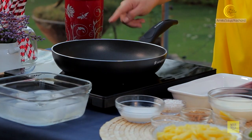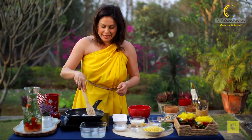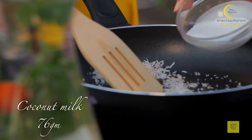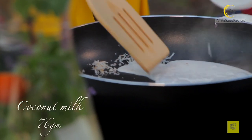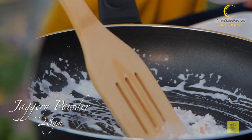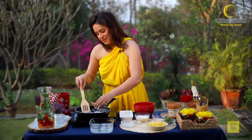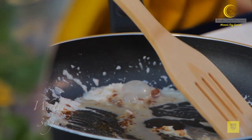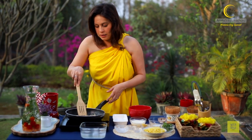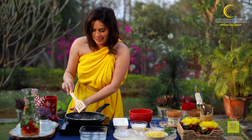Now I am going to turn the induction on and at a very low flame first I am going to toast some coconut flakes. Now I am going to add some coconut milk to this — I told you I am making a tropical coconut mousse. Now some jaggery powder and some water. The whole purpose of combining all these ingredients in this pan is to just heat it very very slightly and bring it all together.